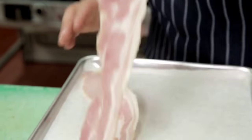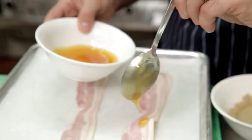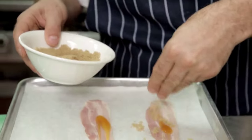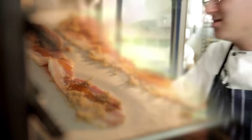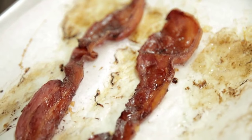Next we've got the bacon rashers — just two nice long rashers into a tray. A little bit of maple syrup over the top, and then I like to use a little bit of brown sugar. The brown sugar gives a little bit more depth of flavour. The bacon goes in the oven now, into a medium temperature oven. That bacon's been in there for about 12 minutes now and it's nicely caramelised.